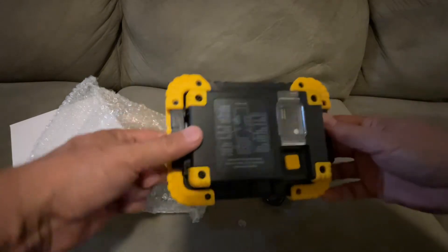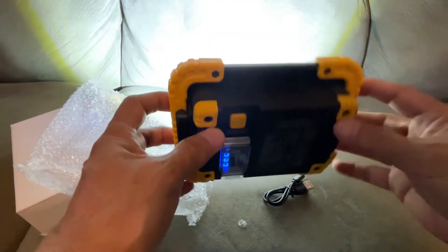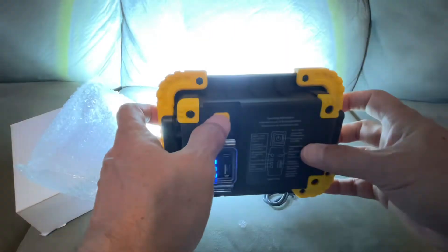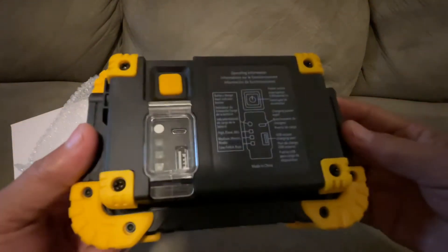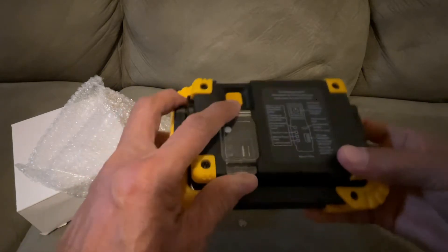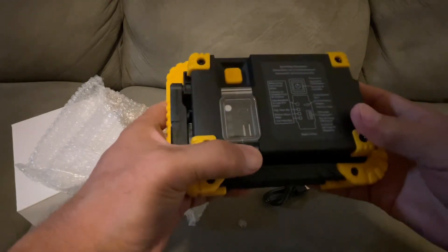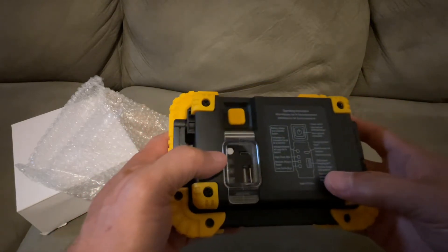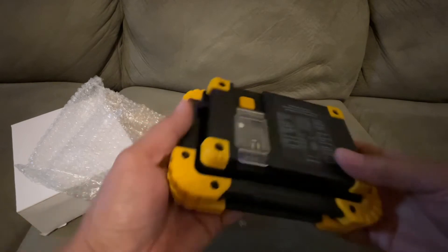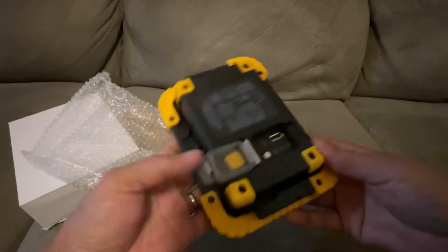It's very solid. In the back there is the power button — just an on/off switch, that's it. And the charging power input right here. Then you have the USB output charging port and the battery recharge level indicator right here.